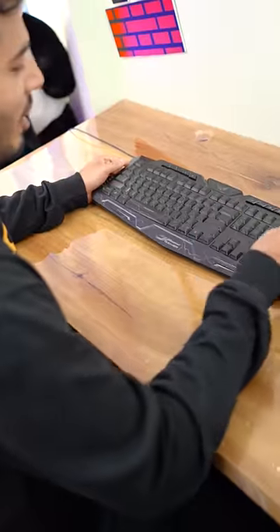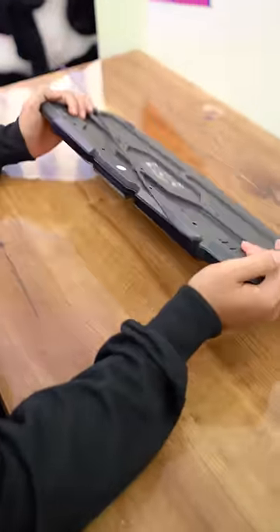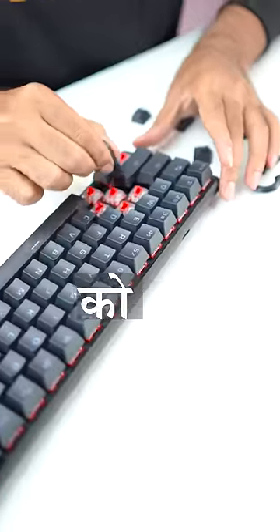To clean this smart keyboard, you have to push it like this. You can clean this keyboard with just one or two button presses.